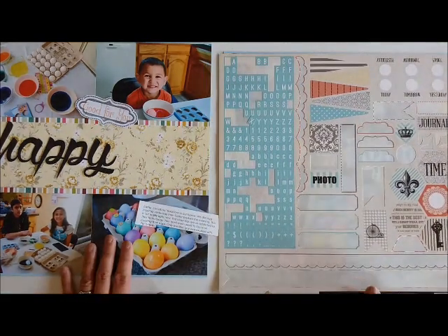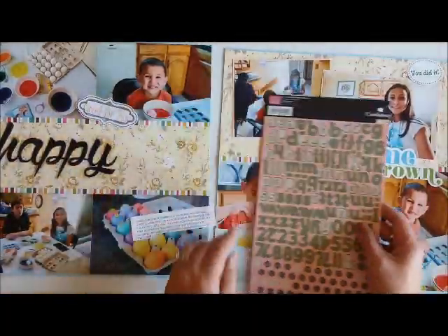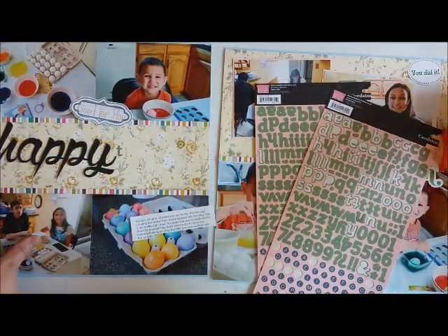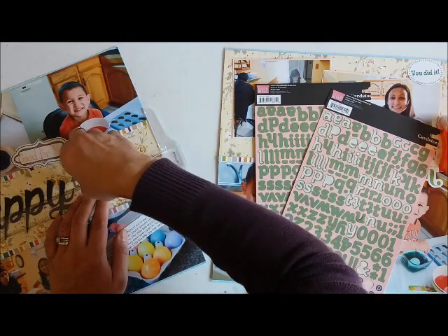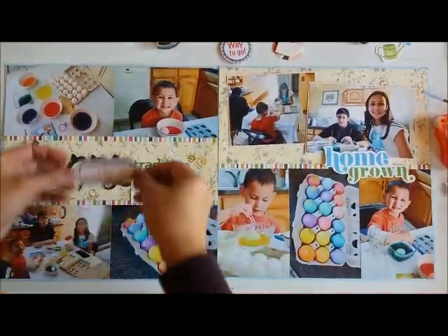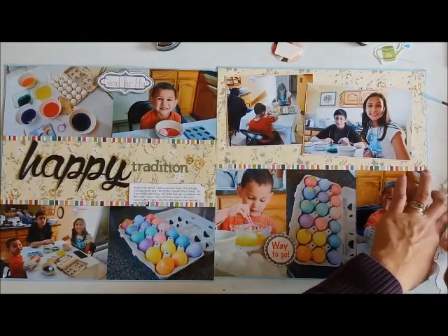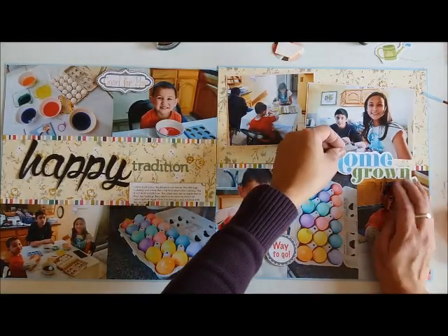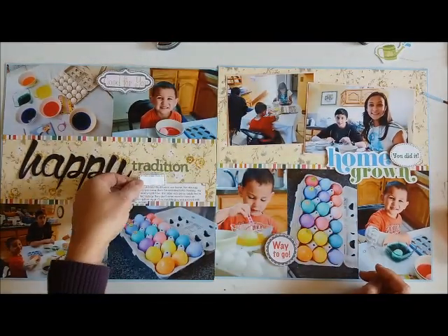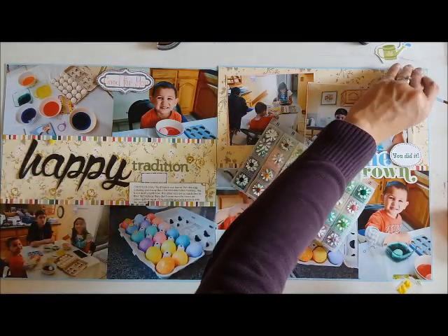My journaling has already been pre-printed from the computer. What I did was type up the words when I posted the pictures last year around this time — the captions I typed when I posted them became my journaling for this page. As you can see, this is a very traditional Easter egg coloring, so there's nothing really different here, although in this particular one my two older kids decided they were more interested in their technology than coloring eggs, and my youngest was the only one really interested. I do add that in my journaling.